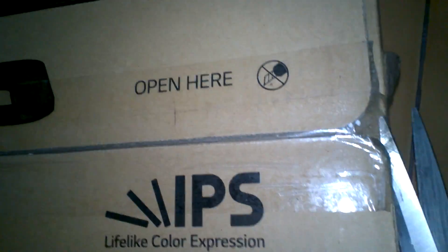Now let's open this up. Here we have a really light monitor.